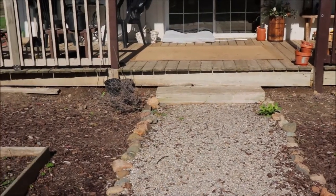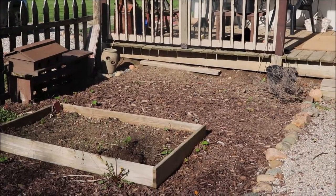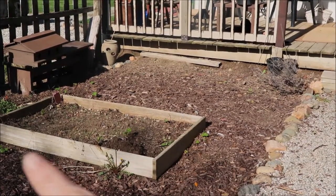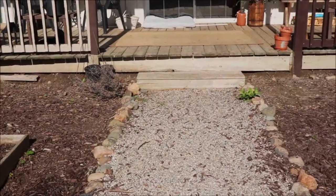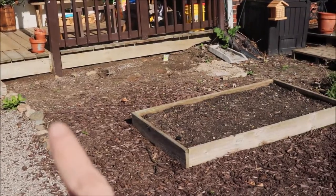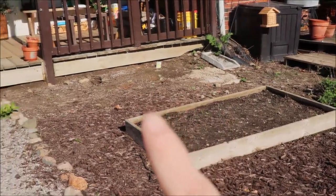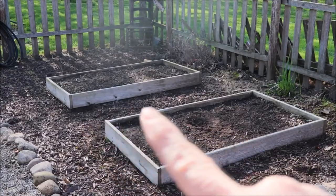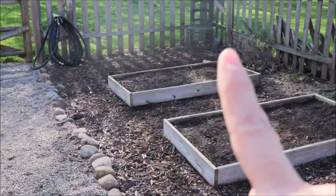Here we are, standing smack dab in the middle of the kitchen garden. I want to take a moment to point out a few things. In these upper squares closer to the house, I have two beds — one bed in each area. They are three feet across and five feet long, and there is a pathway we use to go back and forth to the patio. I'm thinking about adding two beds to this area on each side so I have more. At the other end there are two beds.